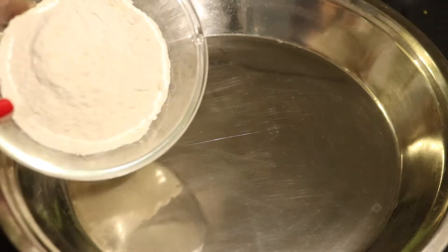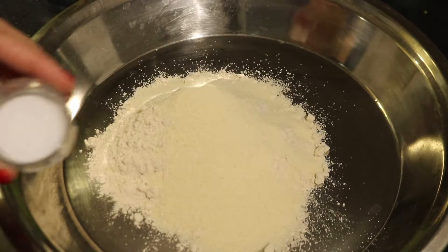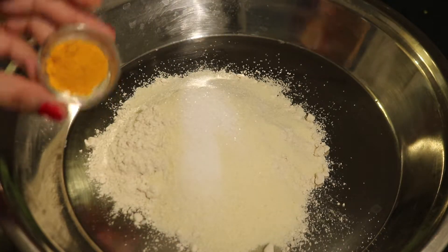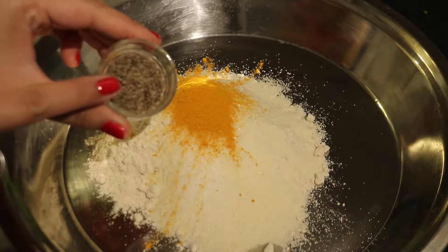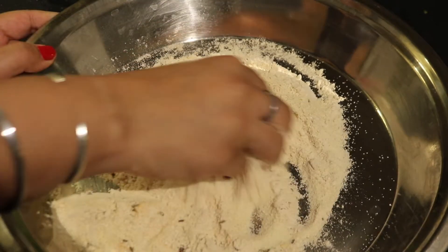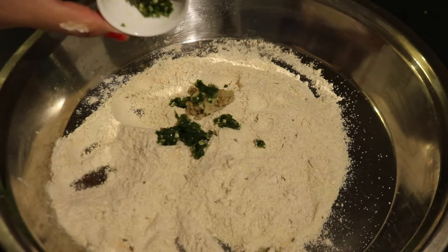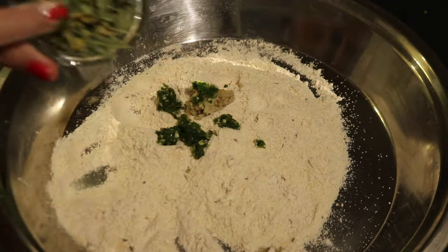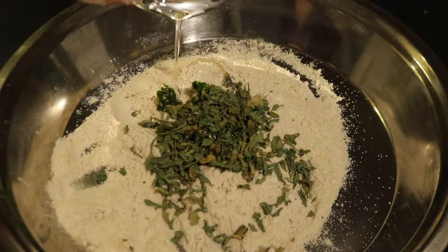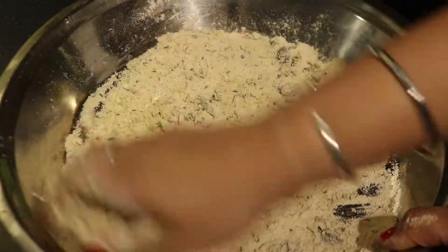First we have to prepare the dough. For that we will take a big plate and add 1 cup of whole wheat flour, 1 quarter cup of suji, salt, 1 tbsp of regular sugar, 1 tbsp of turmeric powder, 1 tbsp of cumin seeds and mix all the ingredients well. After mixing, we will add 1 tbsp of ginger paste, green chilli paste, 2 tbsp of kasuri methi (or 1 cup of fresh methi), and 2 tbsp of oil. Mix all the ingredients well with warm water and knead the dough to a semi-tight consistency.